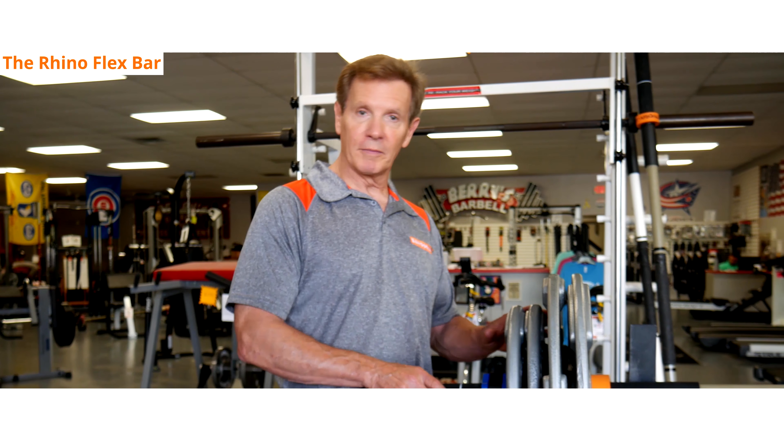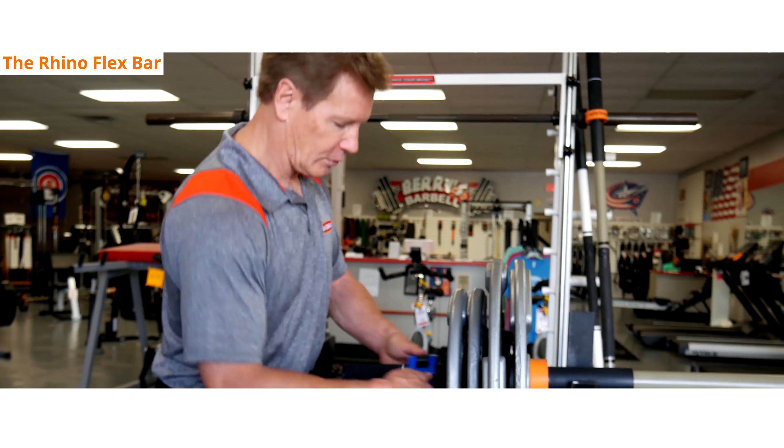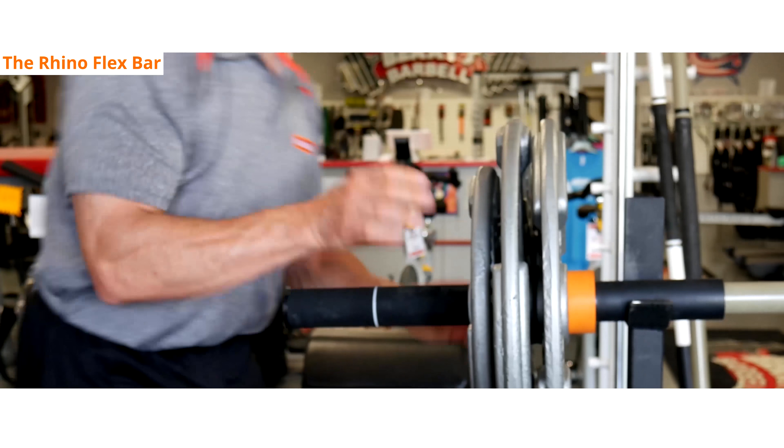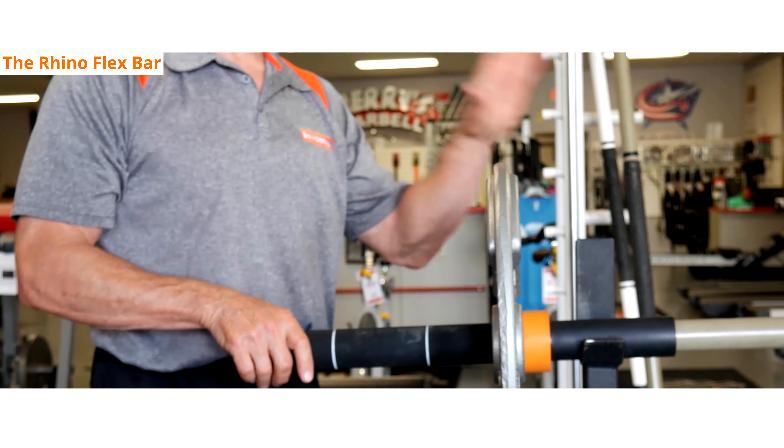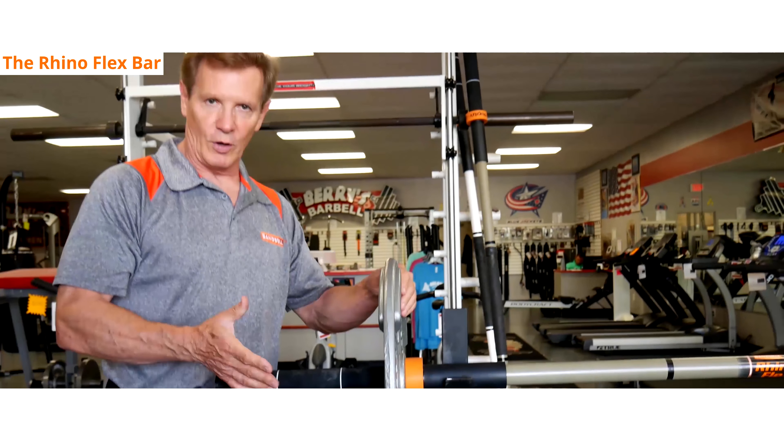When we unload the bar, it's basically loading in reverse — just pull it off and be mindful of what's on the other side. Make sure the other side is balanced out so there's no tipping.